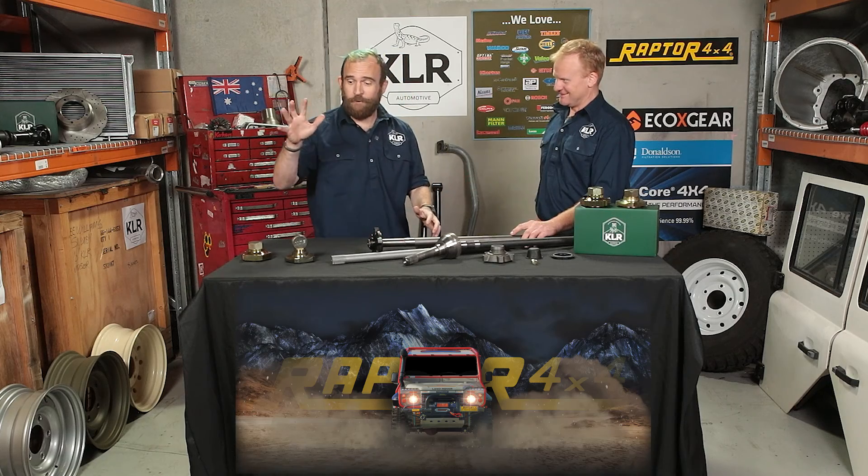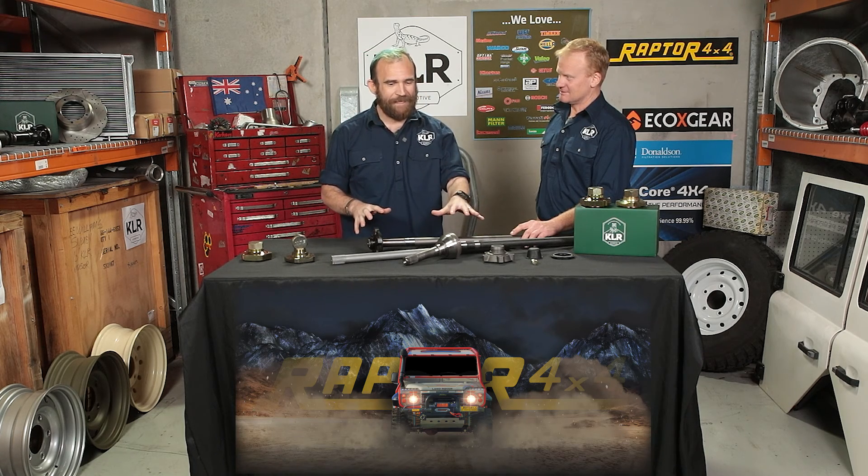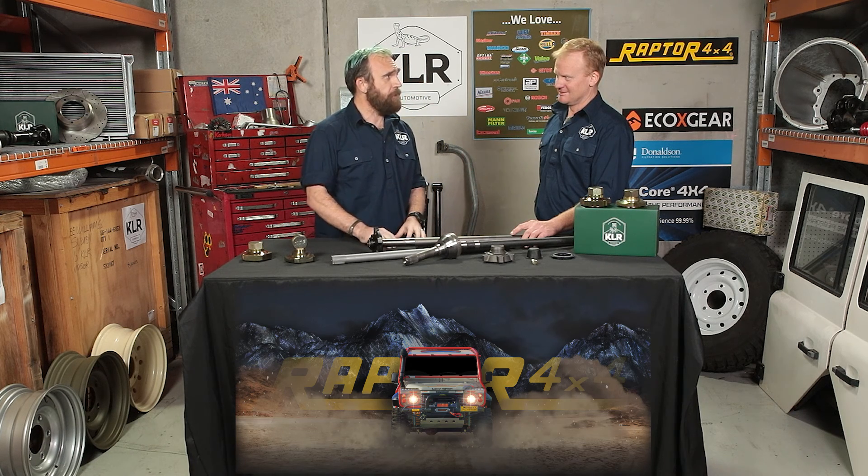I'm no mechanic but I do sell a lot of our drive flanges and I know that they're a problem. To give us a bit more technical insight into why they're a problem, I'm gonna call in Brad. Now, in front of us we've got a lot of our Land Rover drive flanges and axles. Why are we selling so many of them? Why are we having to make a video about these to explain their problems?